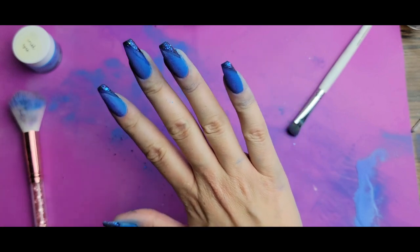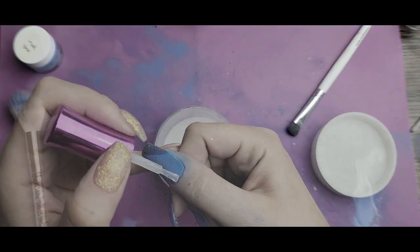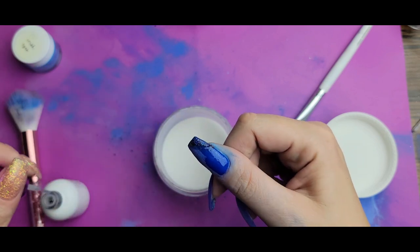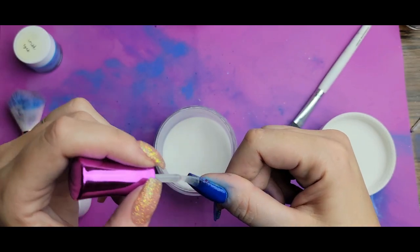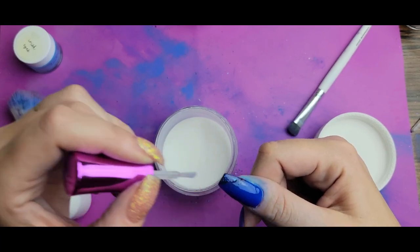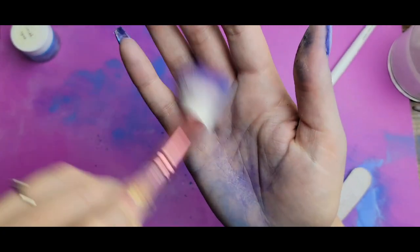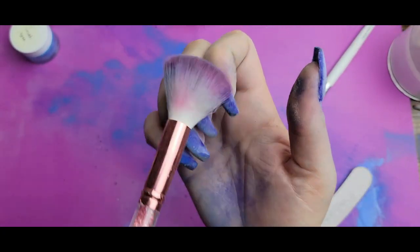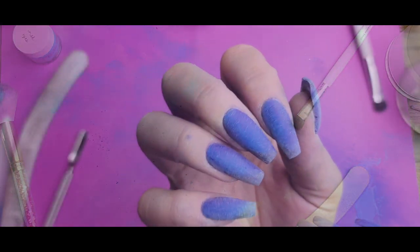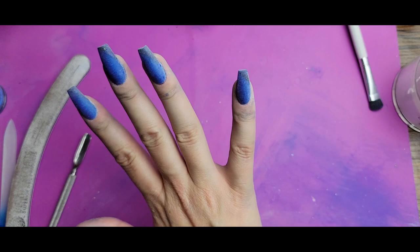Now I'm just going to do a dip of clear over all the nails so that I can activate and file everything. I'm going to go ahead and activate and file all this — hopefully get some of this pigment off my hands too — and then we'll see where we stand. All filed up, and now I'm going to activate and topcoat and see how it looks.